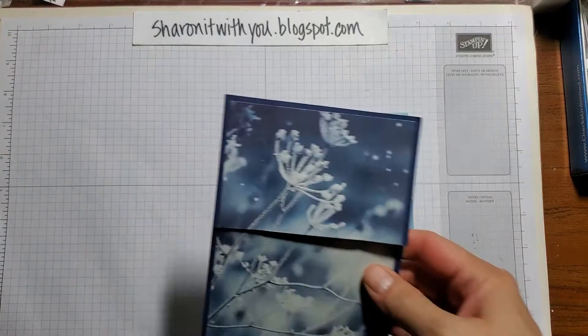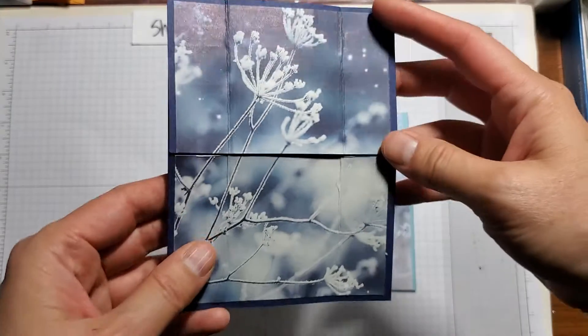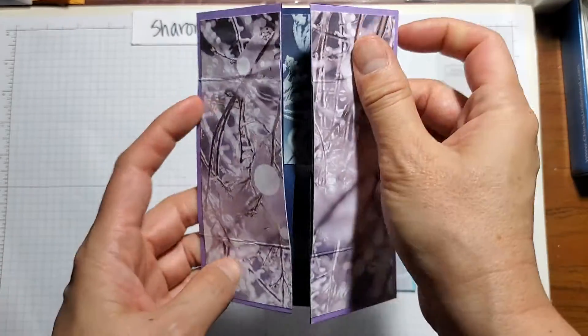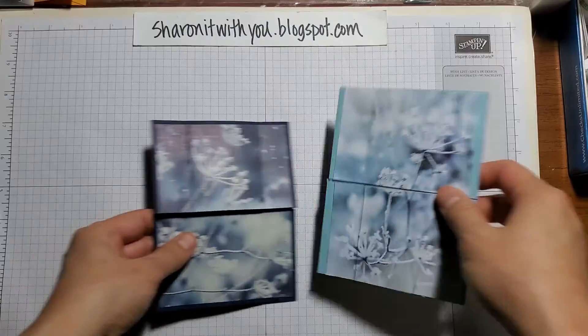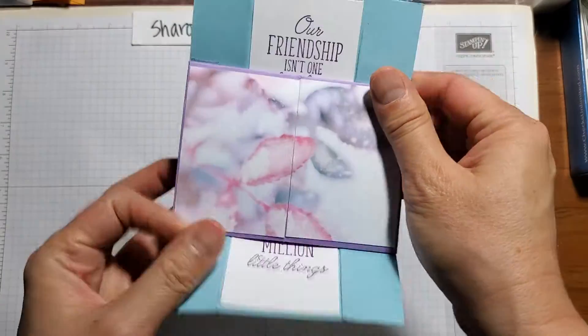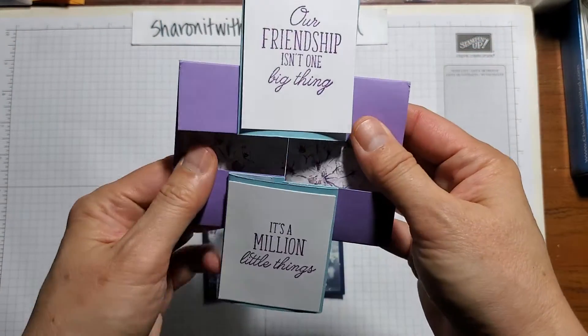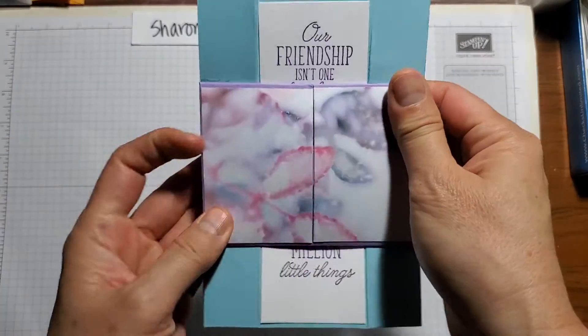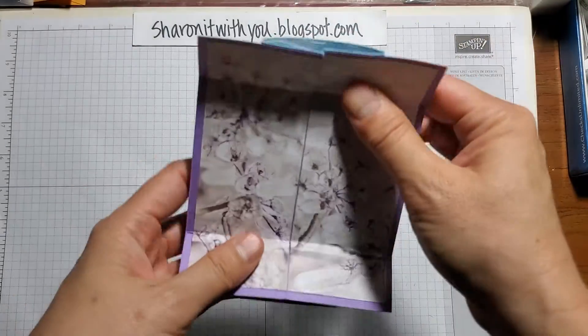I use the Feels Like Frost DSP and it goes like this. That's one and here's another one. I'm a big fidgeter, so this reminds me of just sitting here and being able to fidget with this card.